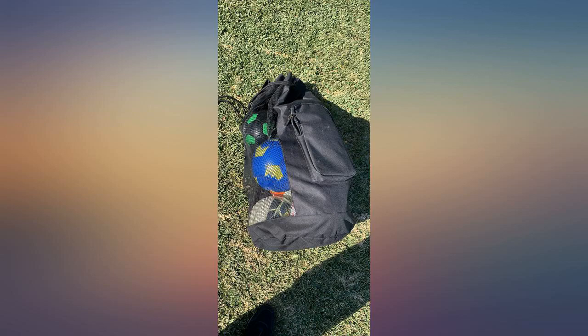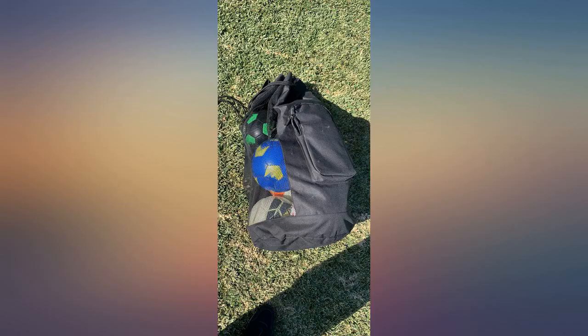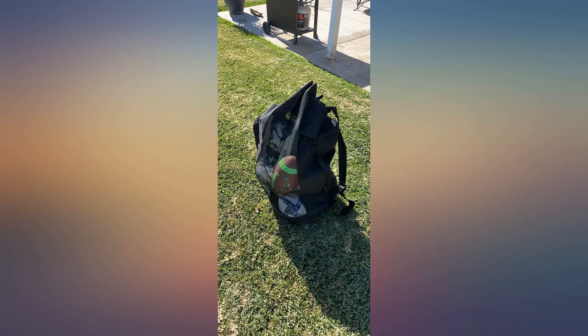I can fit at least 8 soccer balls and a football in this bag and I also have room for more. The handle and the side pocket come in handy. I just purchased my 5th bag and my school purchased 3 others. I use these bags every day for 3-plus hours to lug balls to and from practice and games, toss in a shed, truck bed, etc. They've held up well after being dragged along the grass, gravel, and road.